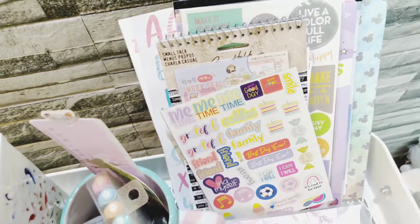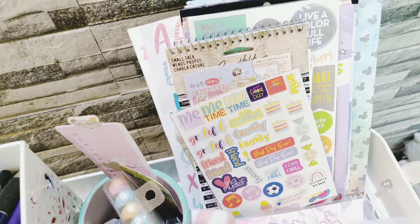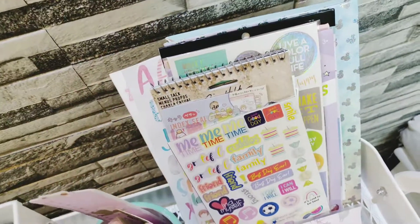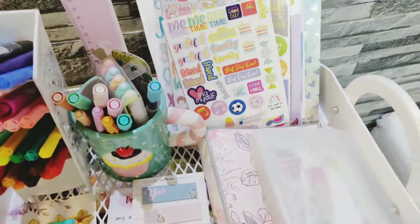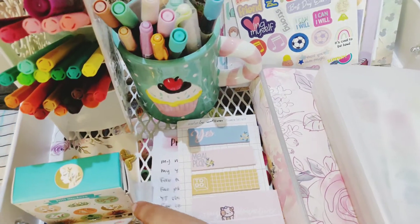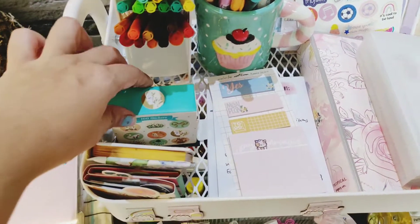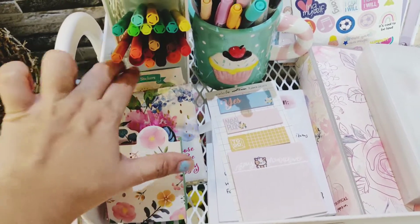These are the stickers — of course these are not all of my stickers. I won't go into each and everything because I usually share everything on my Instagram, like whatever I buy. Then these are some sticky notes and notepads. These two are from my shop, this is from Planner Society, and this is from Paper Marco.